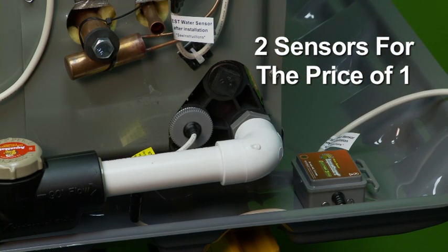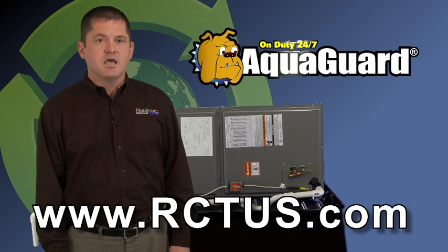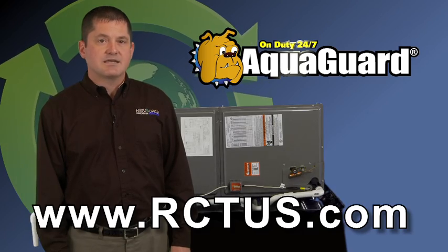If you would like additional information on this and other Resource Conservation Technology AquaGuard products, please visit our website, rctus.com.